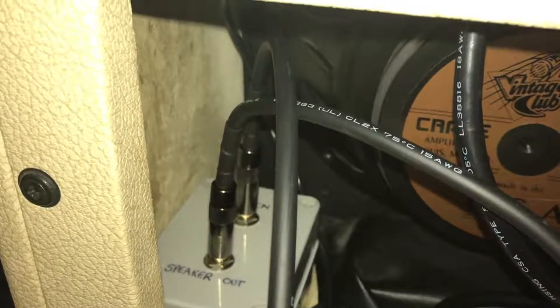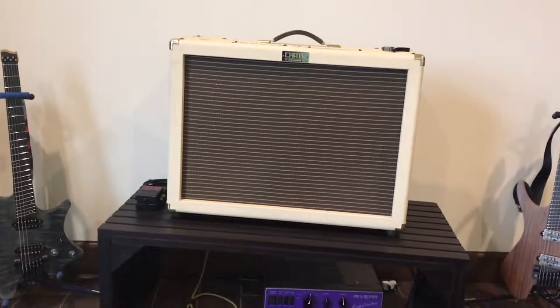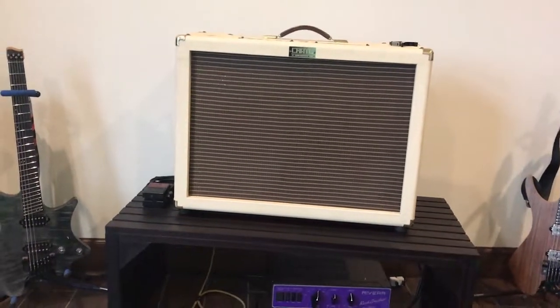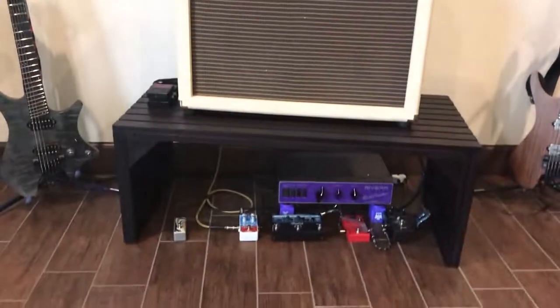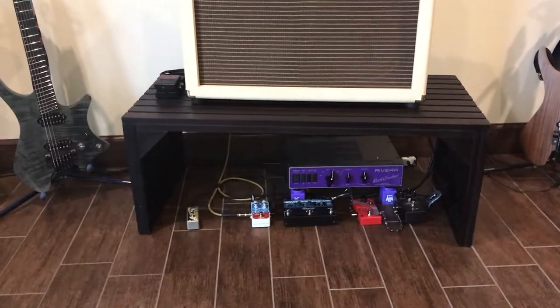Here we have everything hooked up and in place — two speaker cables coming out and going down to the attenuator. Everything's nice and clean with the box secured. Looking at it from the front, the attenuator sits below the amp, which is a bit tricky on a combo since you need access to the switches, but it works. That's it — hope this helps anybody who wants to do this mod.